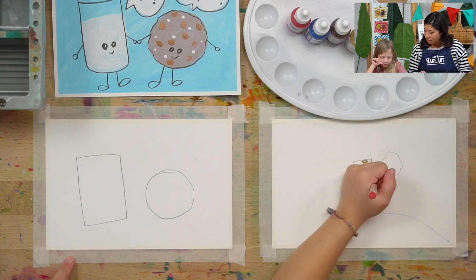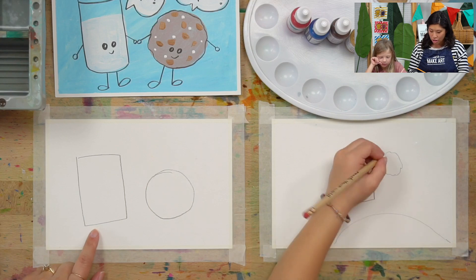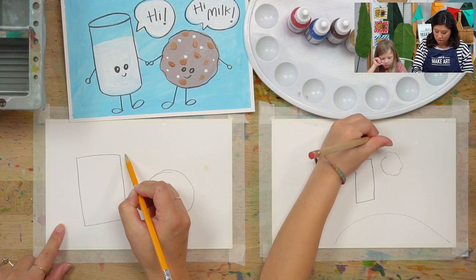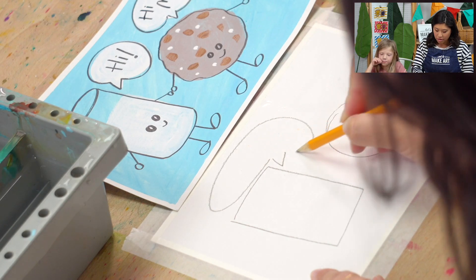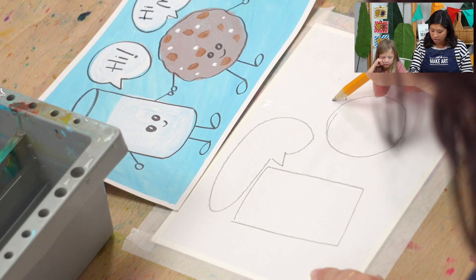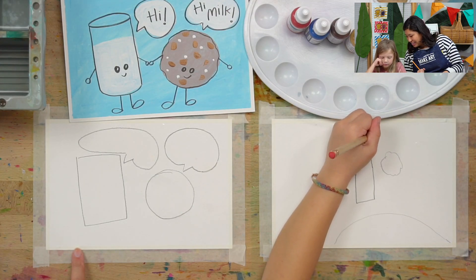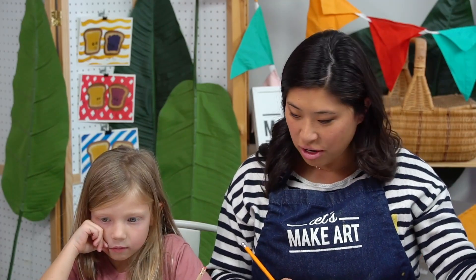Are your milk and cookie talking to each other? Do you want them to talk to each other? So you're gonna draw a speech bubble — it's a little triangle pointing at the milk. So somewhere you're gonna draw a triangle and then draw a big curve or a circle somewhere around it and connect. Are you writing what it's saying? You're gonna do that already? Nice, you're ahead of it. Okay, now you did the drawing part.